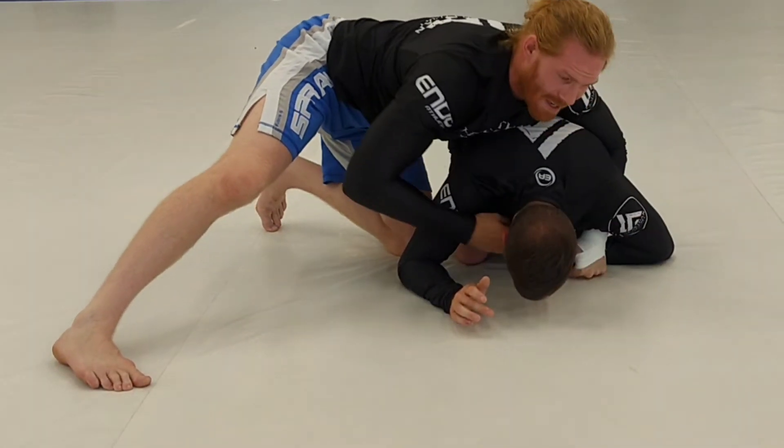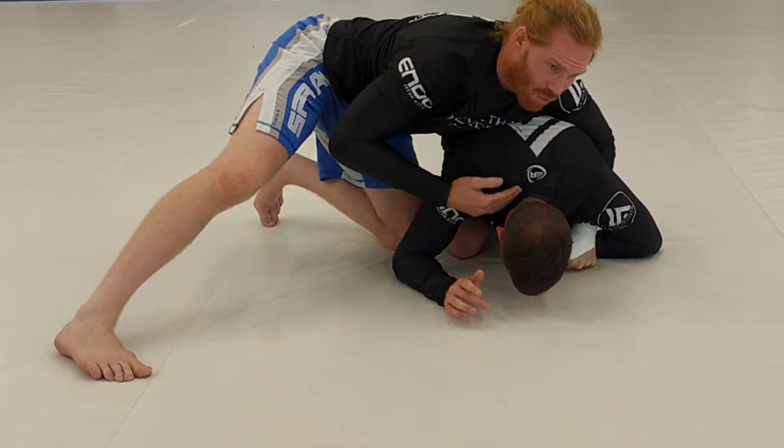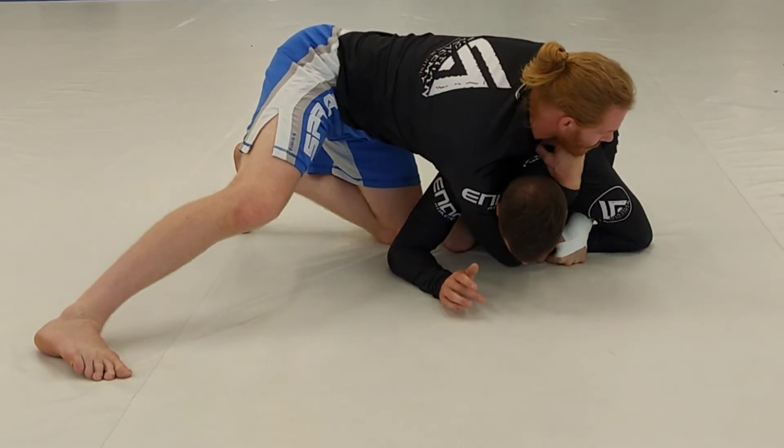You may get a little trachea choke to begin with, but as you come around it gets more to the blood. So I come in deep here, reach, flex, and walk around to the front.